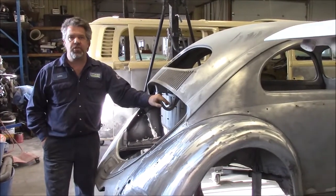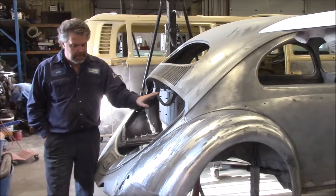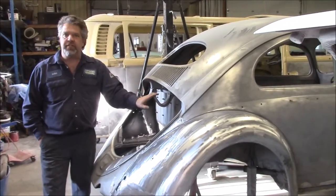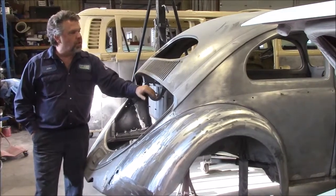Hi folks, it's John from LastChanceAutoRestore.com. I'd like to share with you a brief update. This is the 1956 Volkswagen Beetle — the oval rear window.